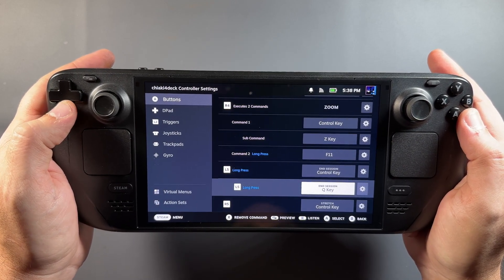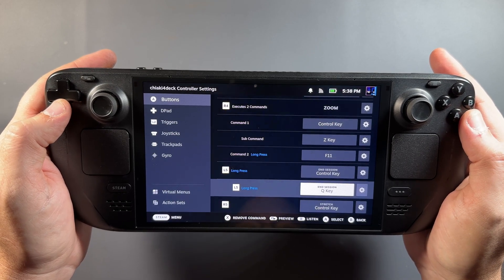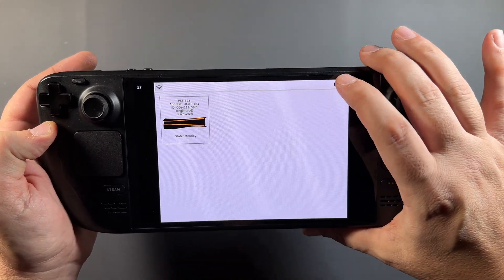You might want to go into settings, edit your layout, and check that your L5 is set to a long press. That way it's a bit better for when you're shutting down your stream and putting your PS5 back to sleep, which I'll show you as well.